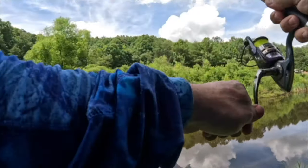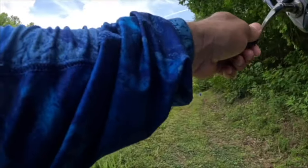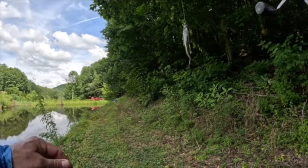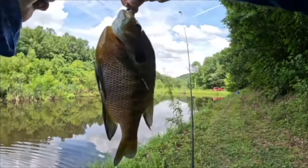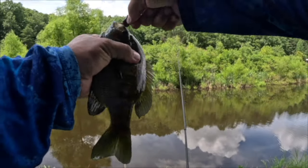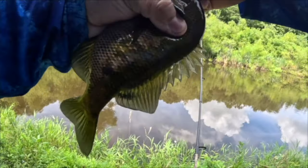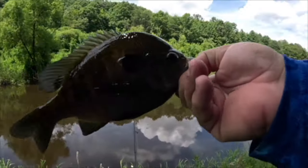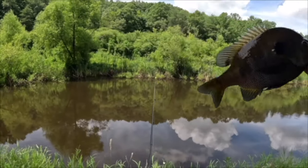That's a decent bluegill — oh yeah, that's beyond decent brother, look at that! That is how you do it right there. Beautiful colors — yes sir, let's let that one go.